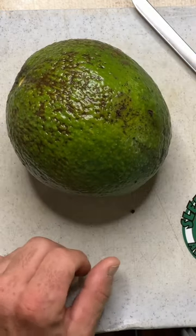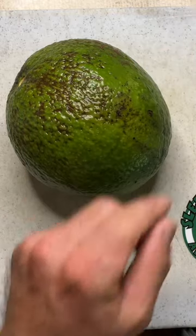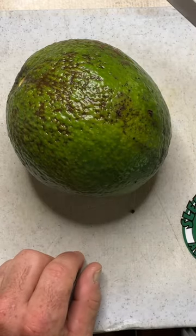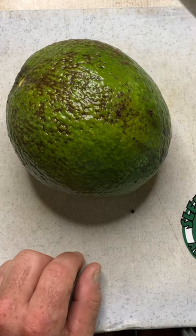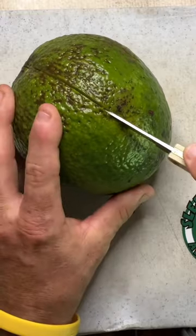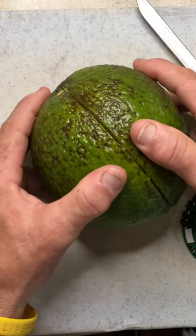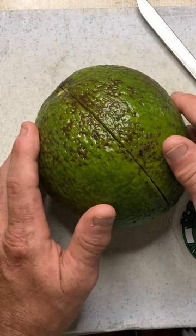To open this avocado, I am going to use an Imperial Knives Fruit Knife in model SS-105. This is not available over at CovertInstruments.com. As I come around to the side, it appears to be binding just a little bit, and we've made our first cut. It took about 15 seconds.